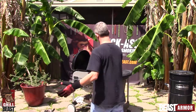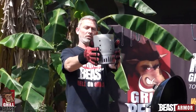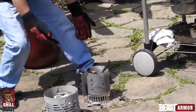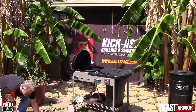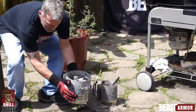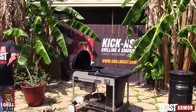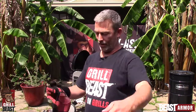Alright, so here we go. See that? It's almost 800 degrees. That simple. Almost 800 degrees. My hands are good.